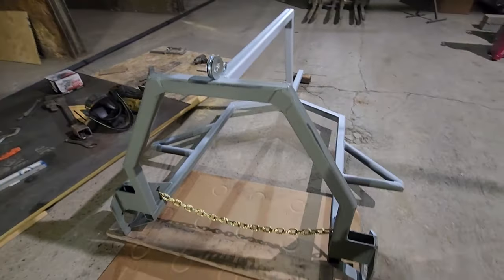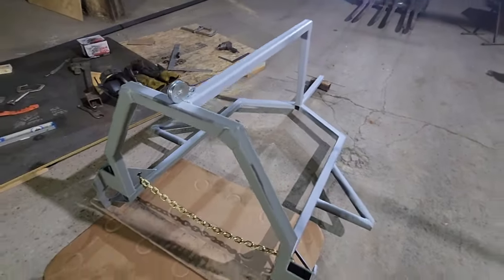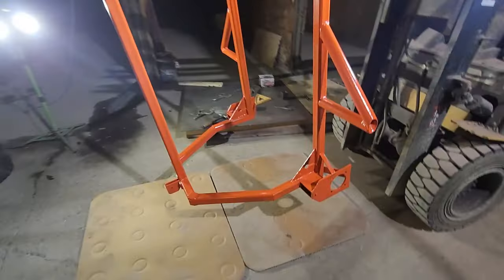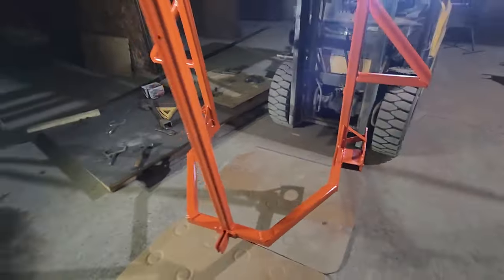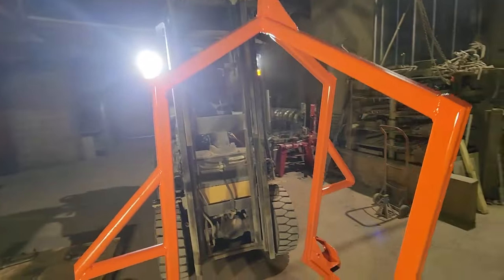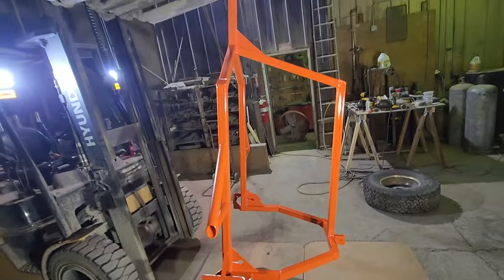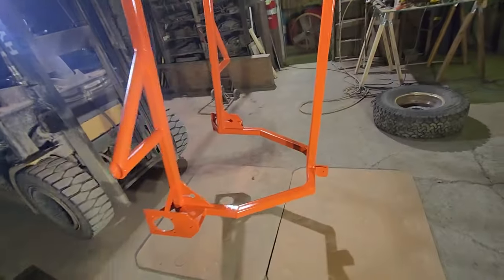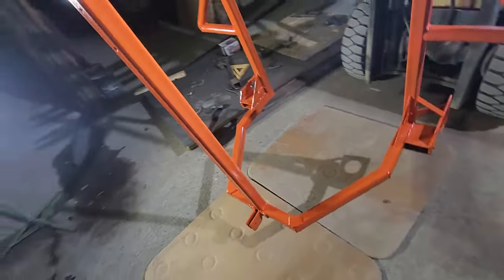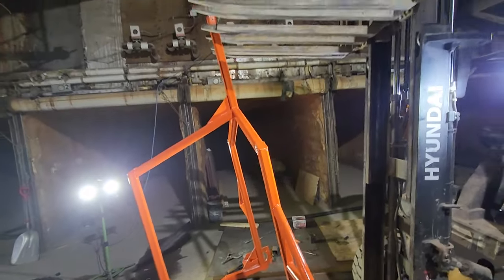That's where we are for now. Got to weld that on, then I'm going to throw some paint on it. And then I'll probably show you working out in the woods. So there it is — all coated, Allis Chalmers Orange. I like that color, that's the same color I painted the band mill. And I did get that welded on, so everything is good and coated.